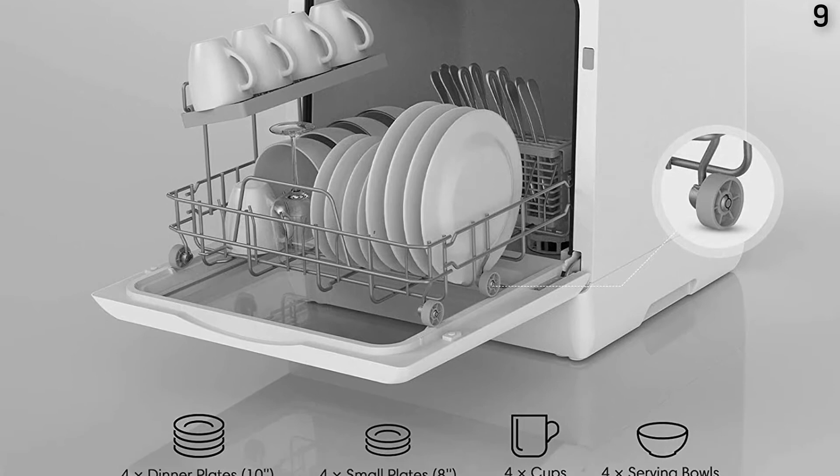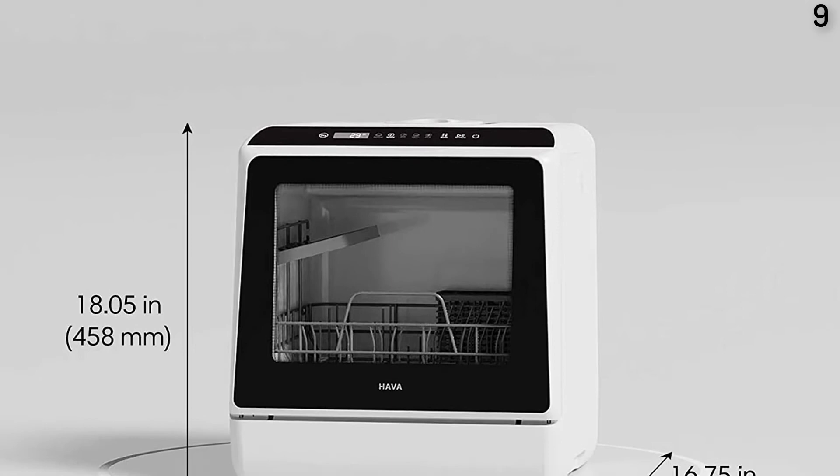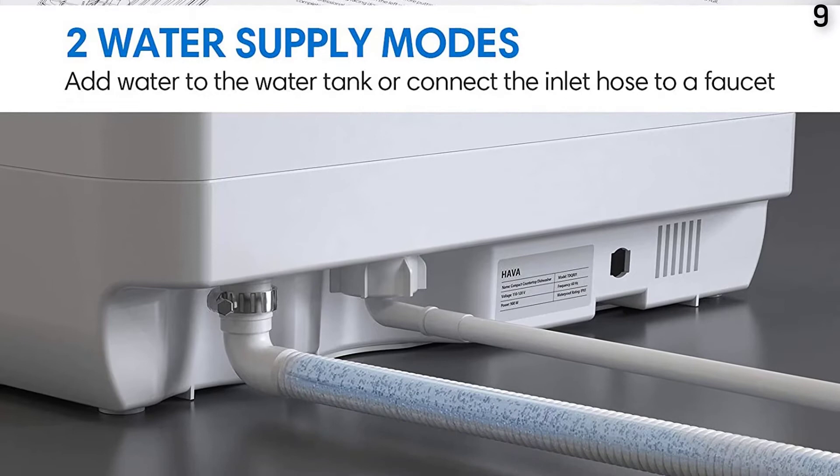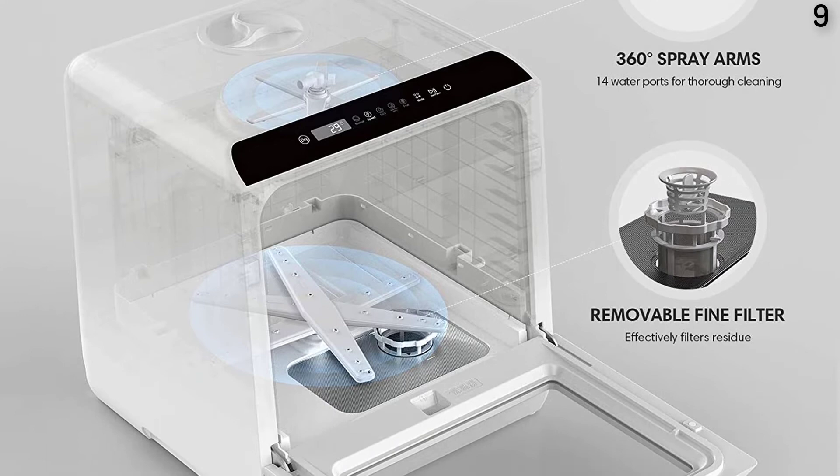The Hava supports 5 wash cycle options plus a dry mode: normal, speed, ECO, heavy, baby care, and fruit modes for various dishwashing needs. After each wash cycle finishes, an extra dry mode provides an extra 60 minutes of drying and offers 72-hour ventilated storage to prevent odors and keep your dishes clean. Do not move the dishwasher while it is operating or paused — only move it when the water tank is completely drained.